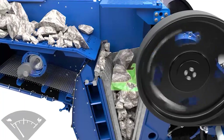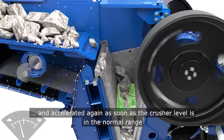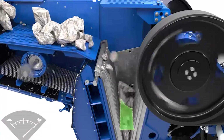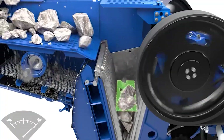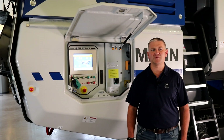When required, the feed volume is adapted accordingly to reduce the forces on the housing and the pitman. On the opposite end of the spectrum, when a low load is detected the feed volume can be increased, therefore giving us the highest possible output without causing long-term negative effects on your equipment.